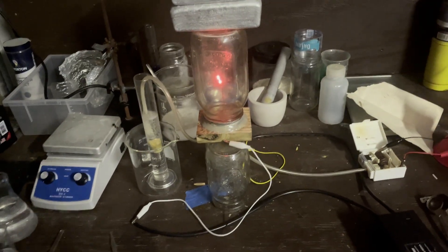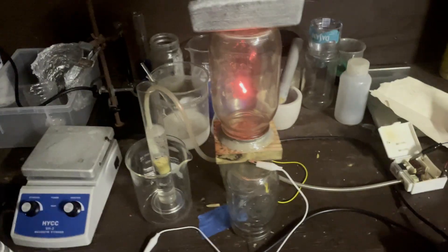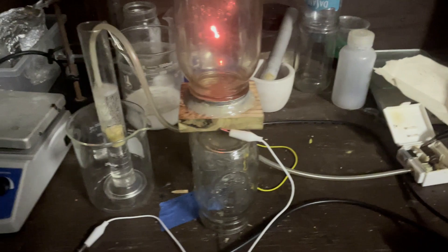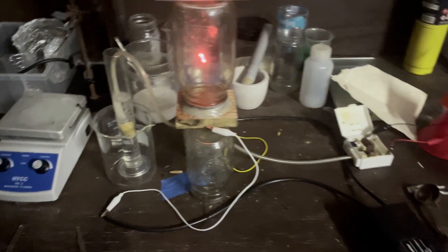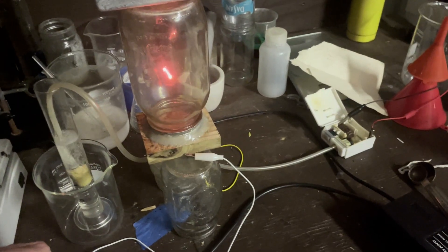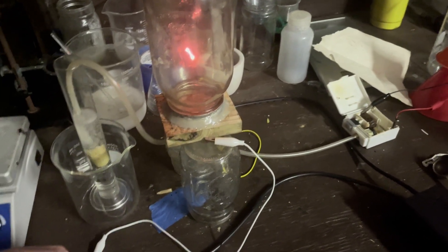Over two days, I have run this thing for 10 hours. It has melted down my electrodes a little bit — kind of cool. It should be acidic now. I'm going to stop this and run a distillation on my solution, distill it down into my nitric acid.